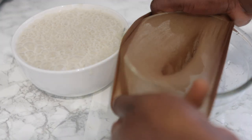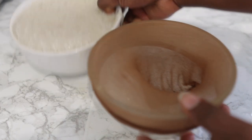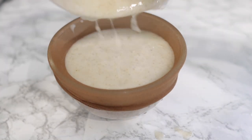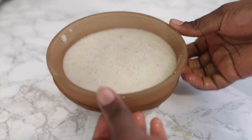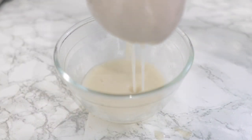Once it's all blended, we're going to sieve it. I'm using a wig cap, but it's also fine to use a tea towel, stocking cap, or anything you normally use to strain your DIYs. Pop that on and give it a nice squeeze to get rid of the pulp — you don't want that getting stuck in your hair.